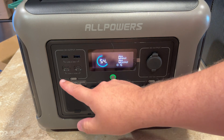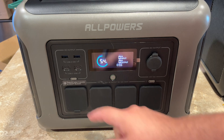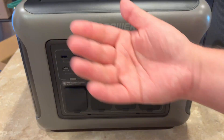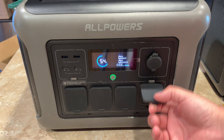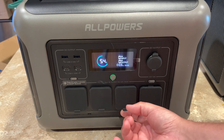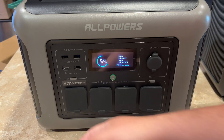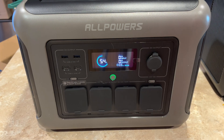It doesn't have a whole lot of ports, but it has enough to get the job done. It has two USB-C ports at 100 watts, two USB-A ports that can do 15 watts, which covers about anything USB-A will do. And then you have four AC plugs with these really nice rubber gasket covers to keep dust and other things out.